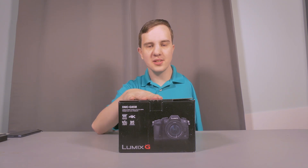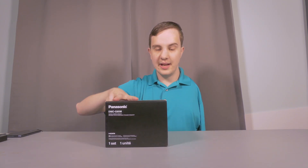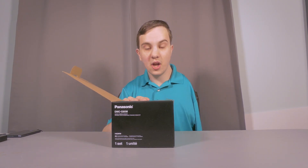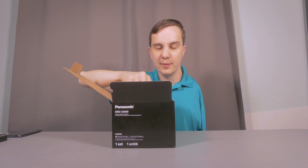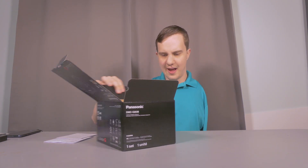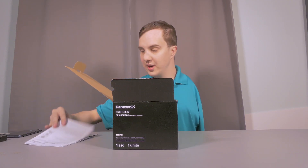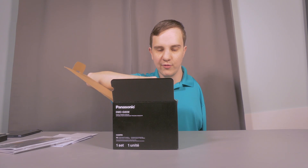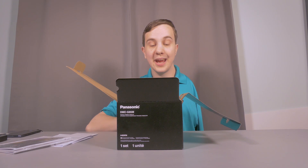Alright, so I'm going to go ahead and unbox this camera. This camera is an interchangeable mirrorless camera from Panasonic. This is the kit that comes with a 12-60mm lens, f3.5 at the widest, to f5.6. So it is not the highest quality lens ever, but it is suitable for a lot of general photography and videography applications.